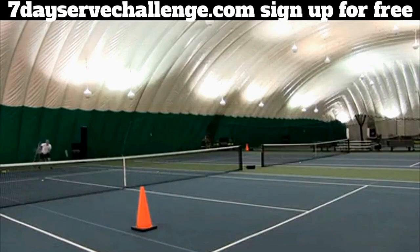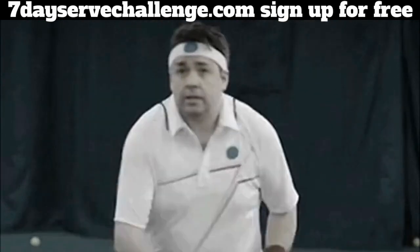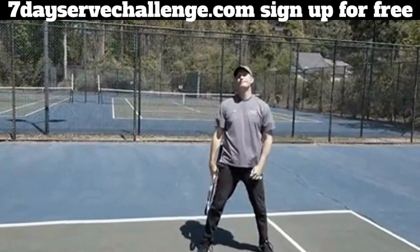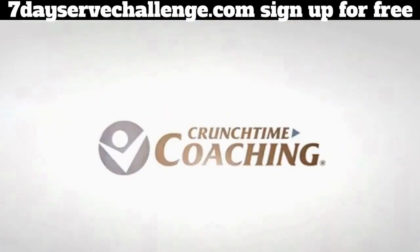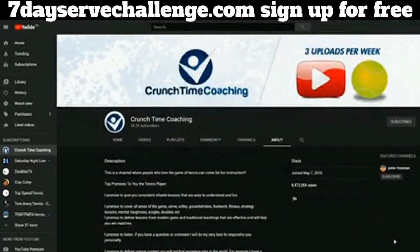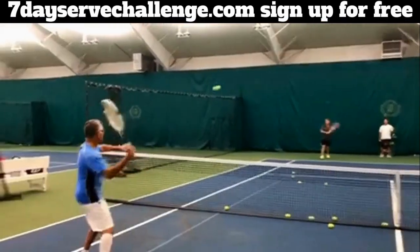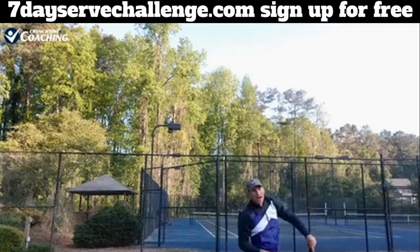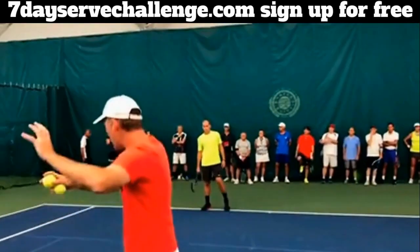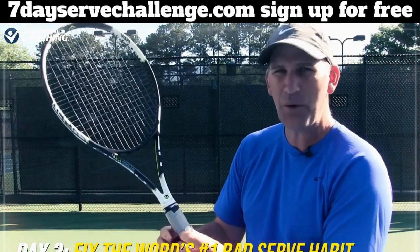It's time to develop a serve with massive power and spin without giving up accuracy or consistency, without spending hours on the court every day, and without spending thousands of dollars on lessons that just don't work. My name is Peter Freeman, founder of Crunch Time Coaching. You may have seen my serve videos on YouTube where I have over 8 million views, or maybe you've seen me interview Rick Macy, Gigi Fernandez, or Rod Laver. After playing and coaching for nearly 40 years, I've compiled everything you need to transform your serve into a 7-Day Serve Obsession Challenge — an insane $1,060 value.